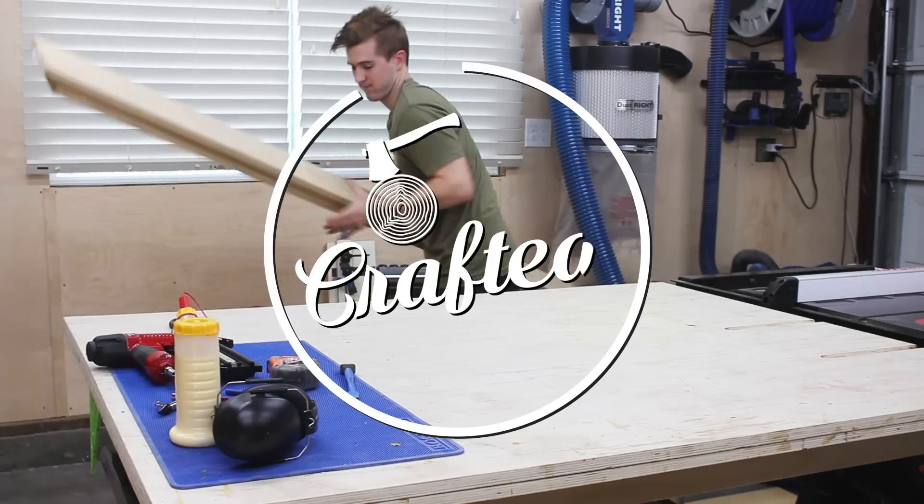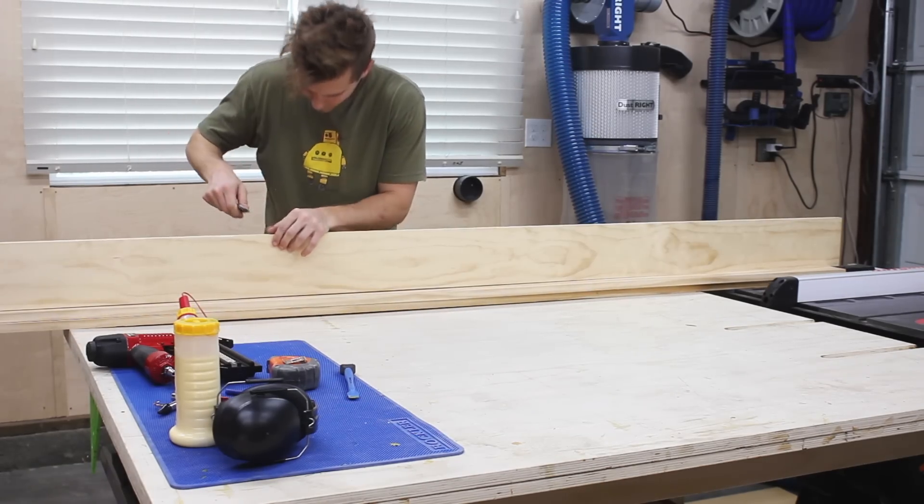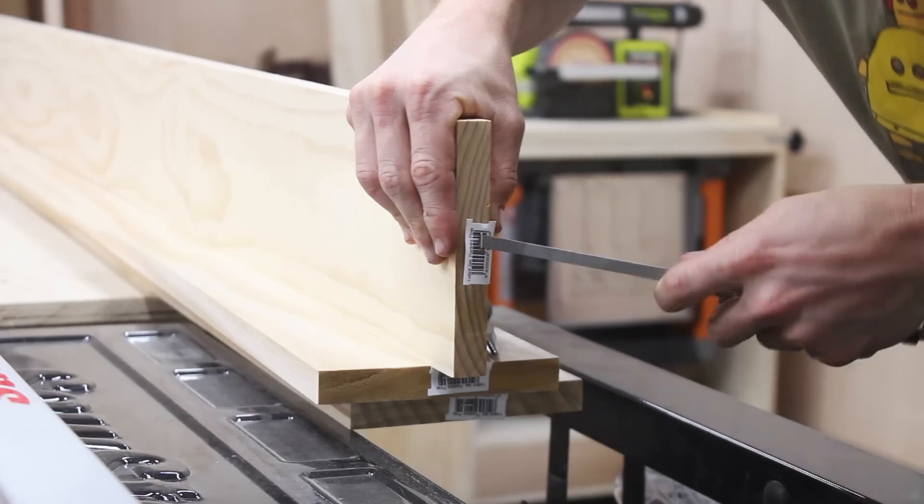I purchased three 1x6's from my local home center. They're the premium board so they're about 22 bucks a piece, but the wood is light years better than the regular non-prime stuff you get.